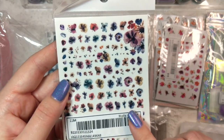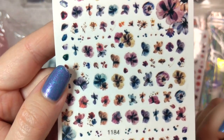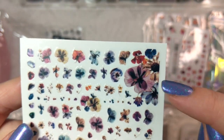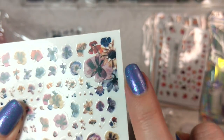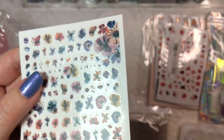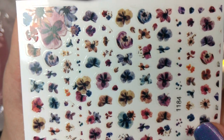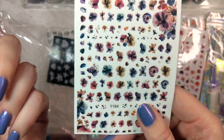Next up we've got these beautiful dried flower-looking stickers. I thought these would be really cool for spring, summer, and fall. They've got a beautiful muted color palette going on and I love how they have all of these variety of sizes — from teeny tiny little clusters all the way up to really big ones, which for me are definitely not finger-size. But in any case, you've got a full sheet of really cute stickers that look like little pressed flowers, possibly little pansies or daisies. And again, probably about $1.